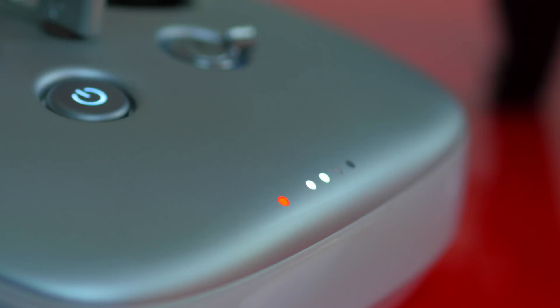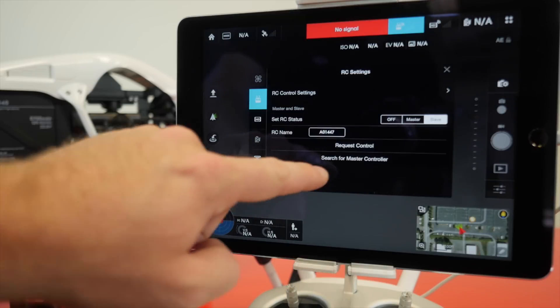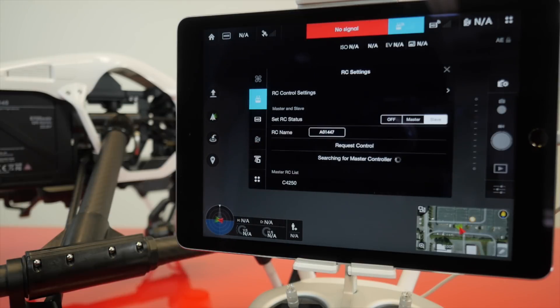You will notice that the LCD status light on the controller has now changed from red to purple — or violet, yeah, whatever.